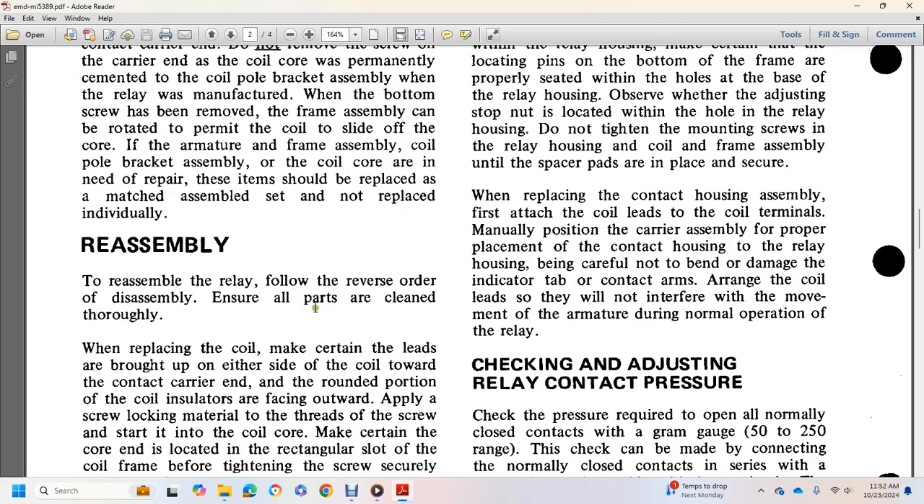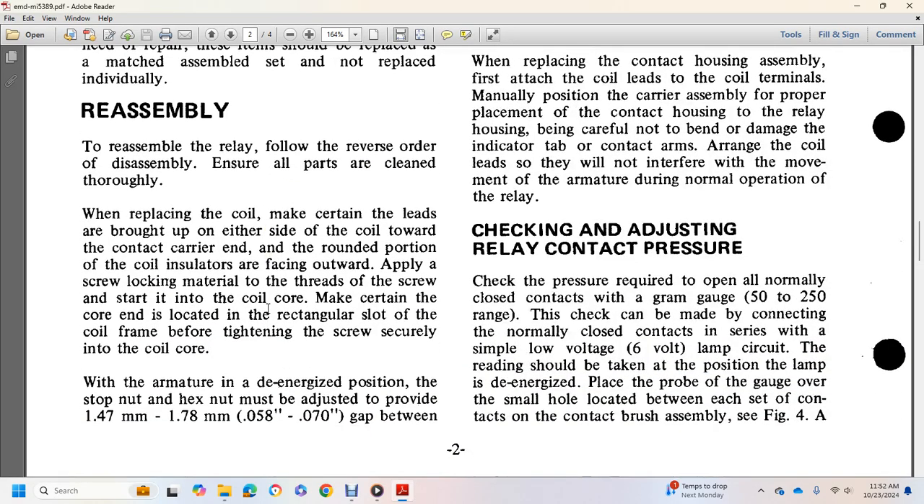Reverse the disassembly procedure to reassemble, ensuring all parts are cleaned thoroughly. Replace the coil, making certain the leads are brought up at either side of the coil. Place the contact carrier with the rounded portion of the coil, insulator facing upward. Apply screw-locking material to the thread and screw into the coil core. Make certain the core end is located in the rectangular slot of the coil frame before tightening the screws.